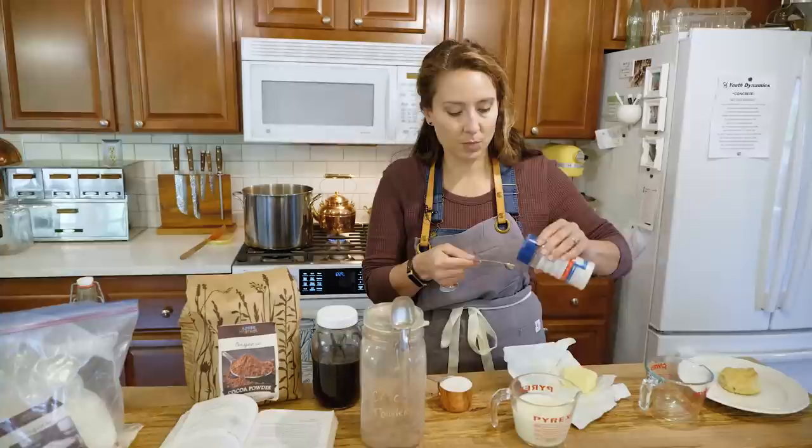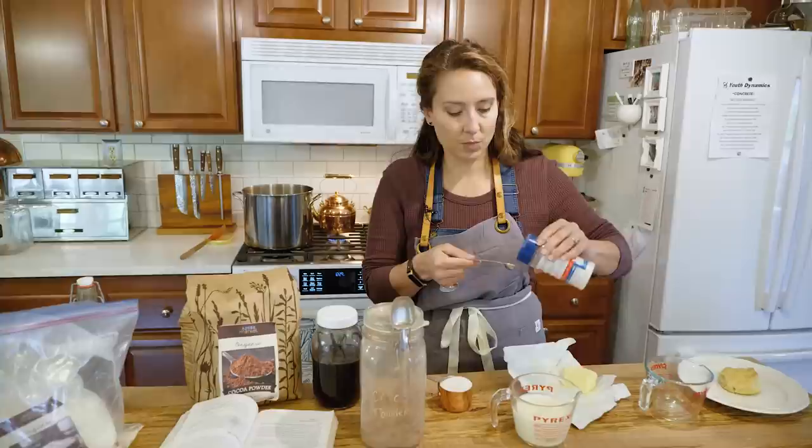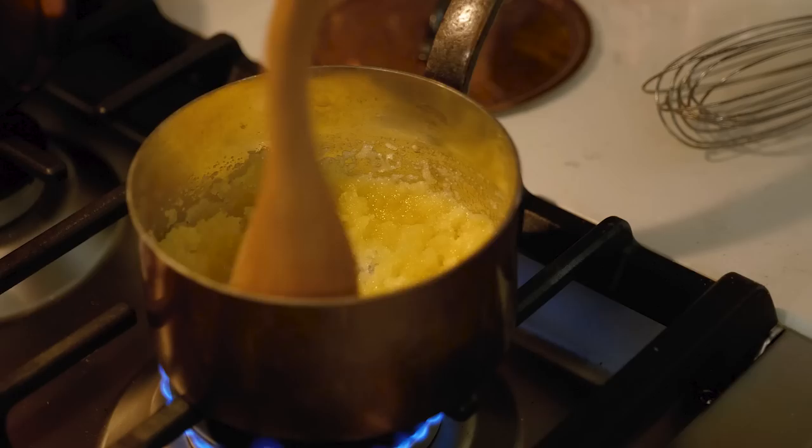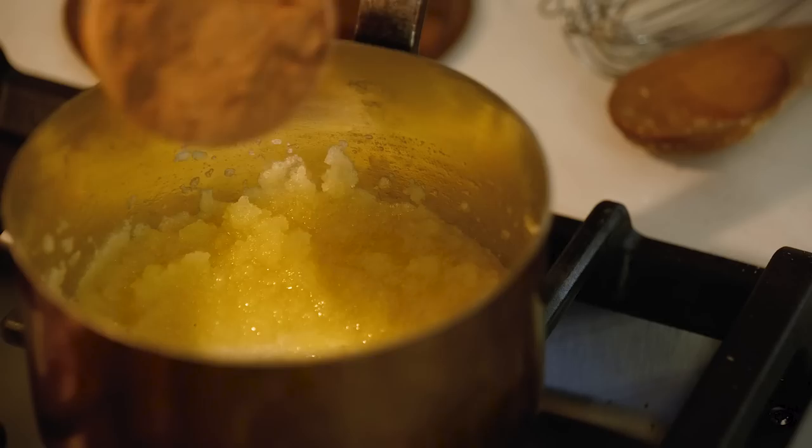Next we're going to take a half cup of sugar and a half teaspoon of salt. If your butter is salted, cut the salt down to just a quarter teaspoon. We're going to sprinkle that in and stir it in pretty quickly so it doesn't burn, and then we're going to add in a half cup of cocoa powder.